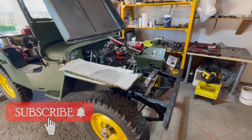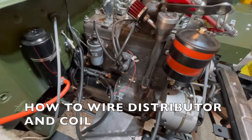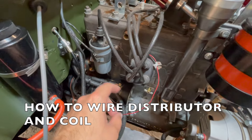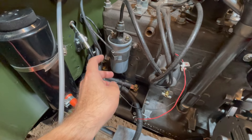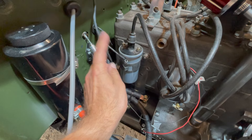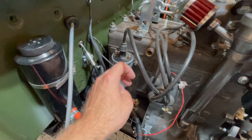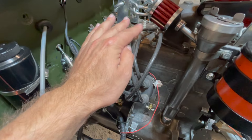Welcome to Let's Build a Willys Jeep. In today's video I'm going to show you how to wire your distributor to your coil and your right side harness to your coil, that will power your distributors through this wire and then send power to all your spark plugs.